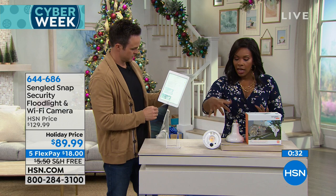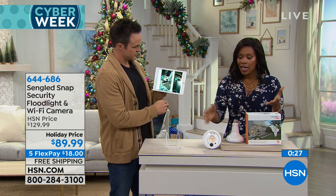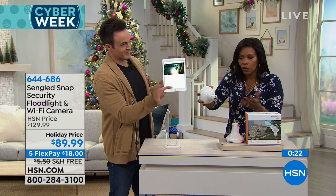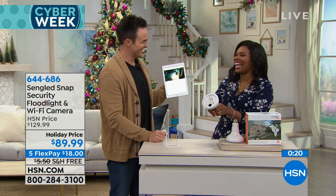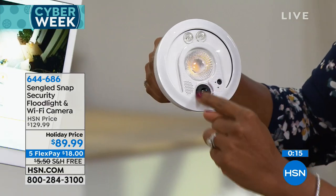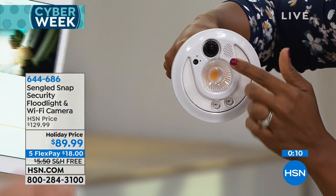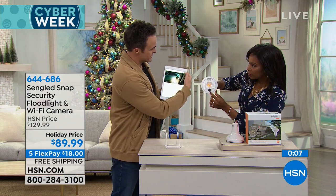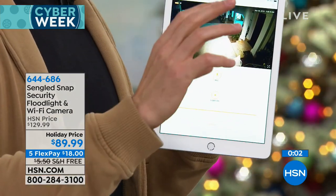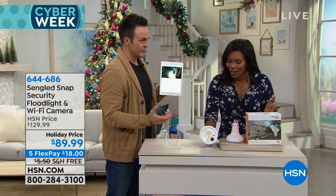Normally security cameras come with lots of cords and cables requiring professional installation. But with the Singlet Snap, all you do is screw it in like a light bulb. One question: does the camera have to face downward, or can it be inverted? No problem — just go into the app settings and invert the image so the picture is always right-side up regardless of socket orientation.